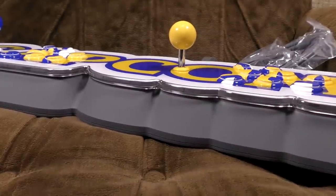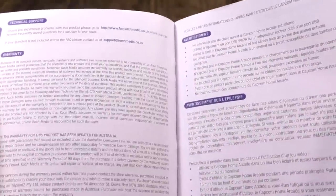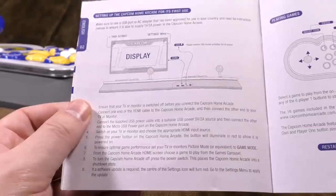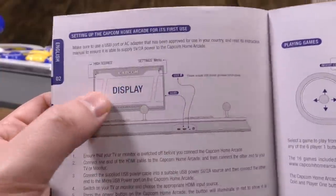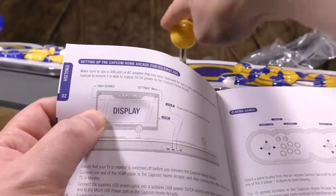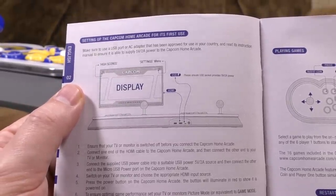You also get the world's shittest manual. It's a quick guide. The only bit in English is basically the warranty, technical support, and it just tells you very basically to plug it in and then it'll play. It also tells you that high scores and settings are in the corner, but doesn't tell you that in order to select them you have to push the diagonals on the joysticks. You probably should mention that.